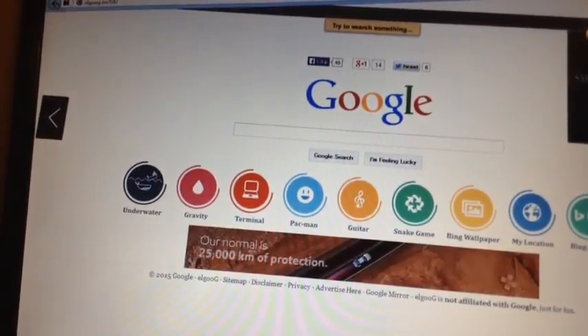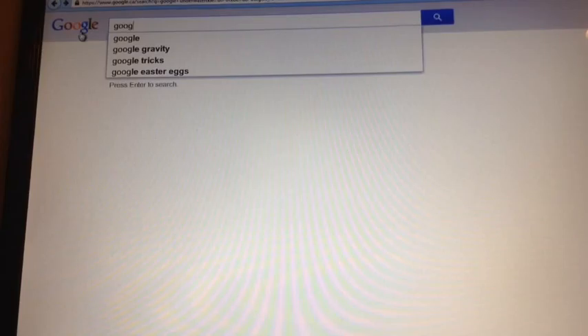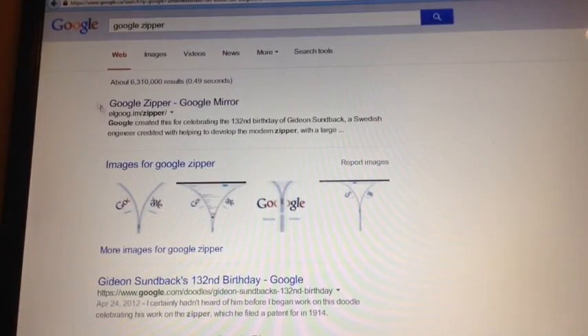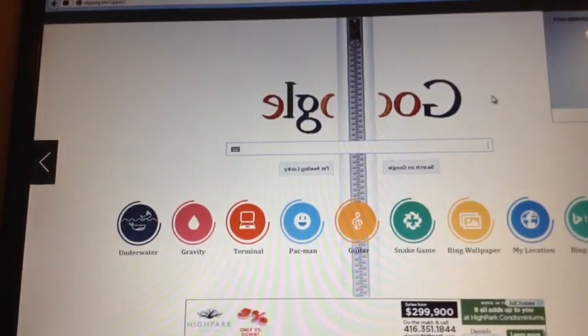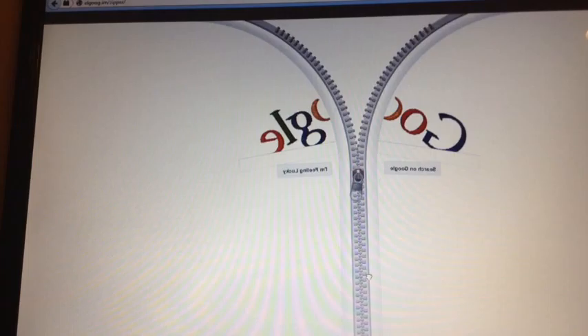Yeah guys, I only have a couple once again. This one I really like — Google Zipper. If you search it up there's a Google Zipper Google mirror, so it's a mirror but it's all in a zipper style and you can open up the zipper by just going like that.